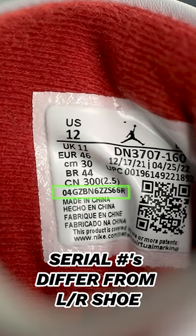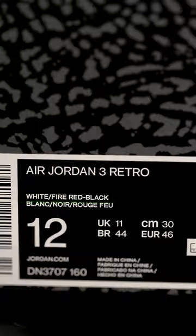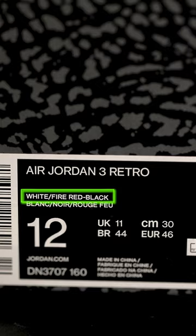This sneaker comes with shoe paper, not shoe trees. Make sure you have serial numbers that differ from your left and right shoe. There are no stickers or stamps outside or inside the box. The official colorway for this sneaker is white, fire red, and black.